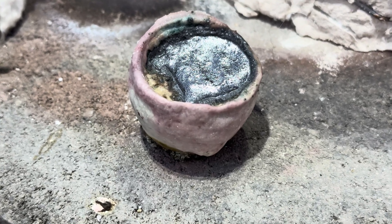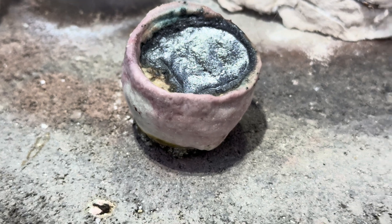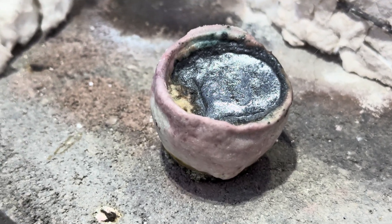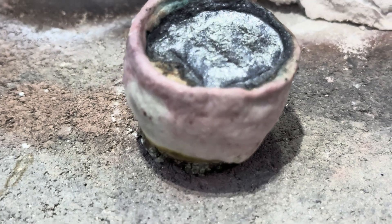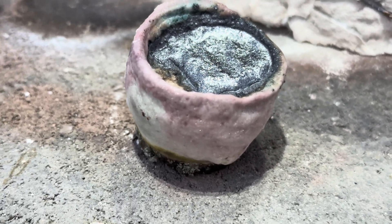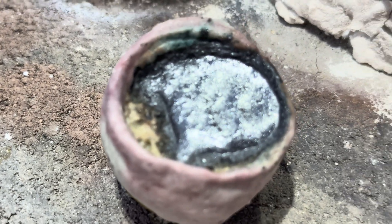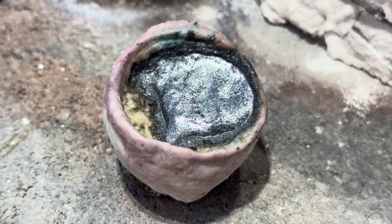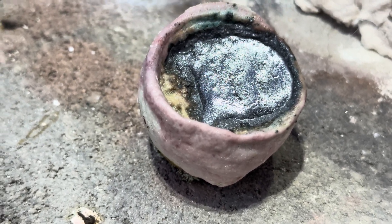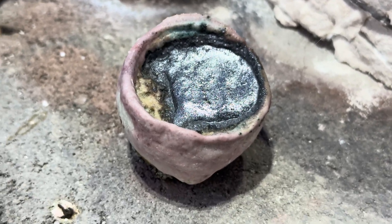You can see with the extreme heat that we got up to between 2,400 and 2,500 degrees that the cupel is pretty messed up, and I'm sure the massive amount of borax I had put in there assisted with that. But really nothing happened with our prill — now our prill is deformed. We're waiting for it to cool off and I'm going to see if I can get that prill out and see what's going on with it.